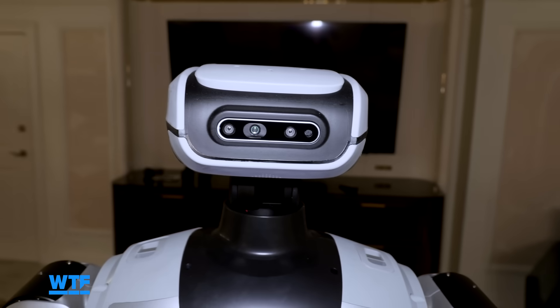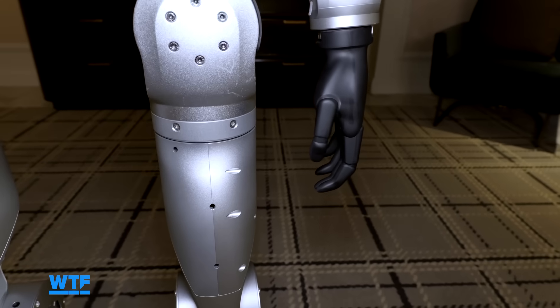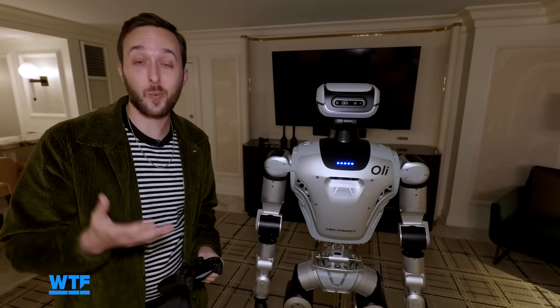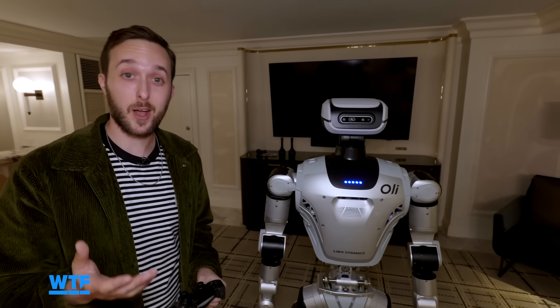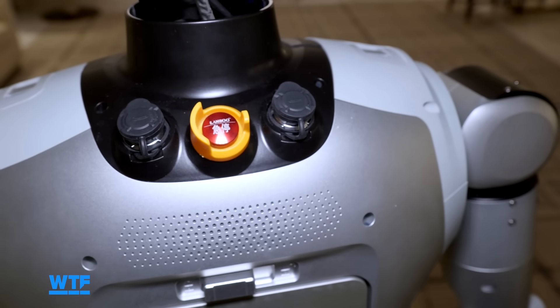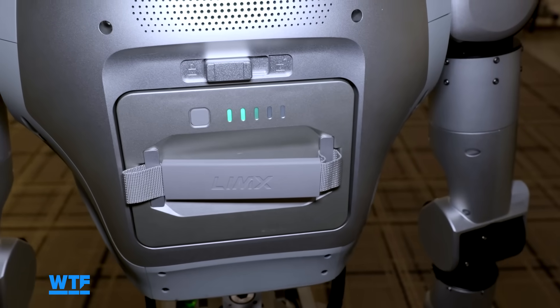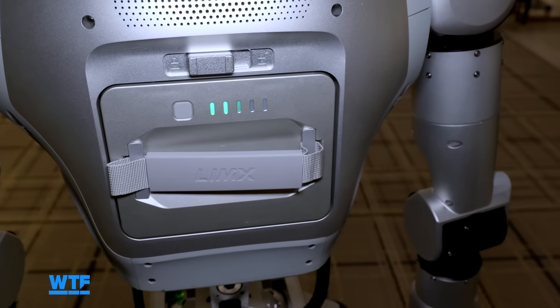The robot is also modular, so the head and hands can be switched out for different versions depending on your needs. A lot of people on these videos ask where the emergency stop button is — for Ollie, it's on the back, right here in red. If you press that, it cuts all power to the robot and it would just fall down. The battery is also right here in the back and has about two and a half hours of battery life.